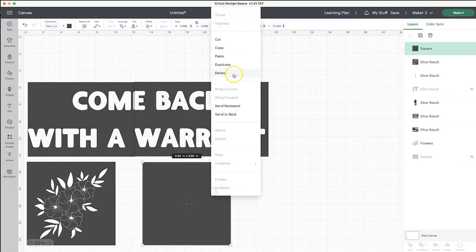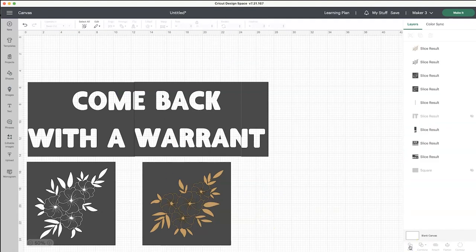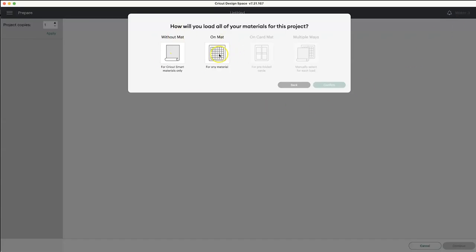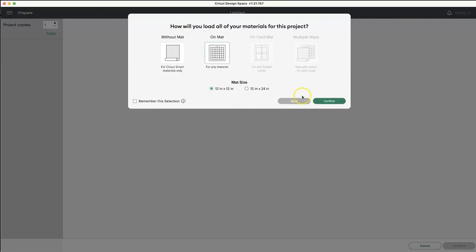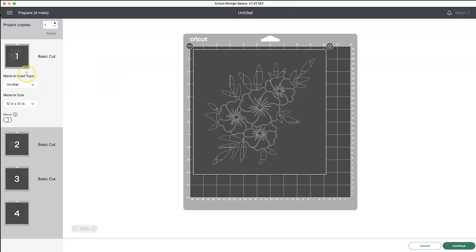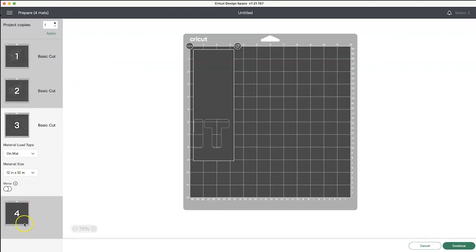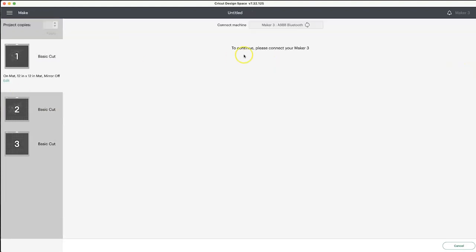And then we are going to send it to the machine to cut. I'm going to send this to my Maker 3. I'm going to do it on the mat and I am using stencil plastic that I found on Amazon — I'll make sure I link that below. It makes really, really great stencils for doing these mats and it's pretty cheap.